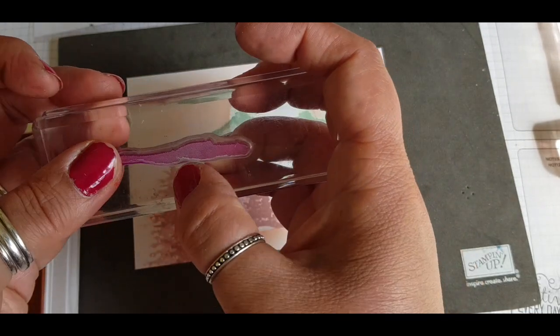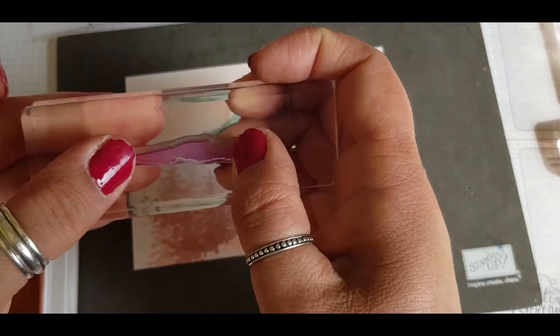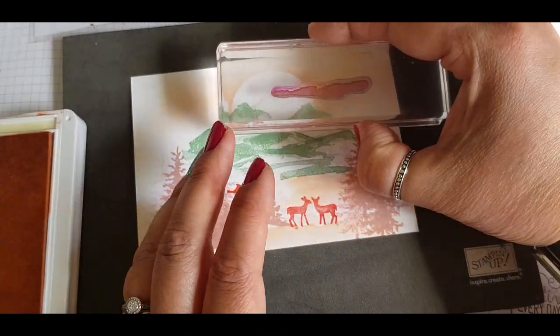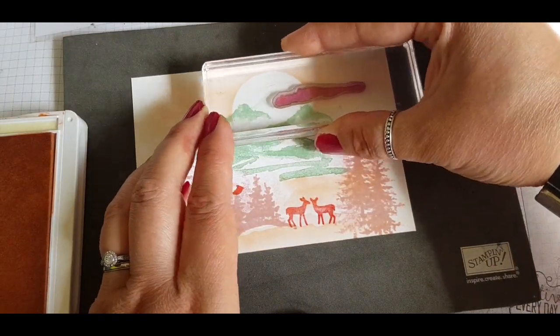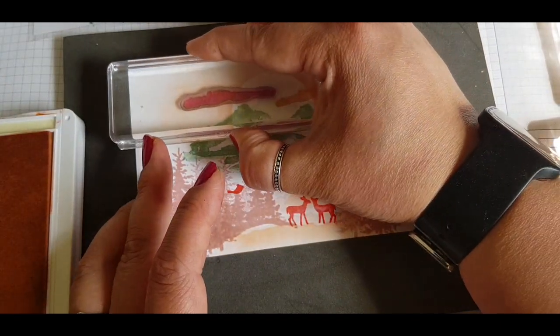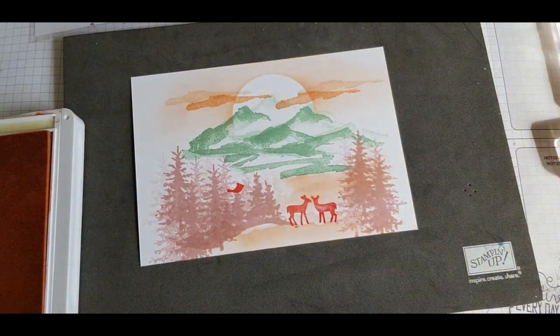Because these are photopolymers, you can straighten the stamp on the block and manipulate the shape of it. This particular stamp was bent over and I'm making it a bit straighter to create some clouds in the sky — stamping once and then twice to get a kind of shadow effect.